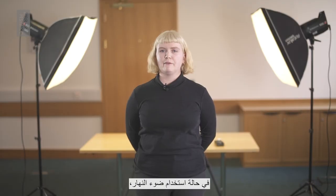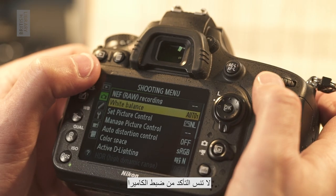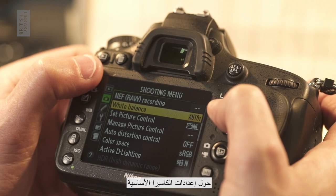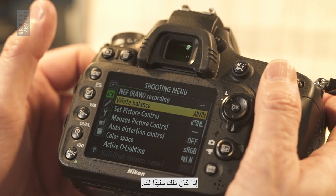If using daylight, we recommend you shoot outside if possible, or in a bright and evenly lit room. Don't forget to make sure your camera is set to a neutral white balance. Please watch our tutorial on essential camera settings if that is helpful to you.